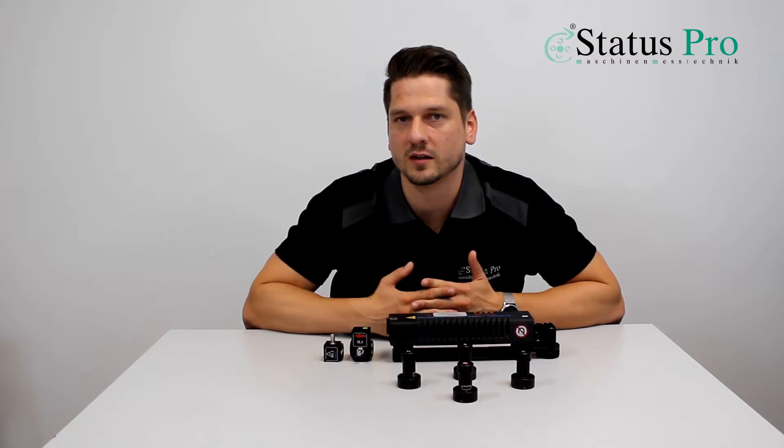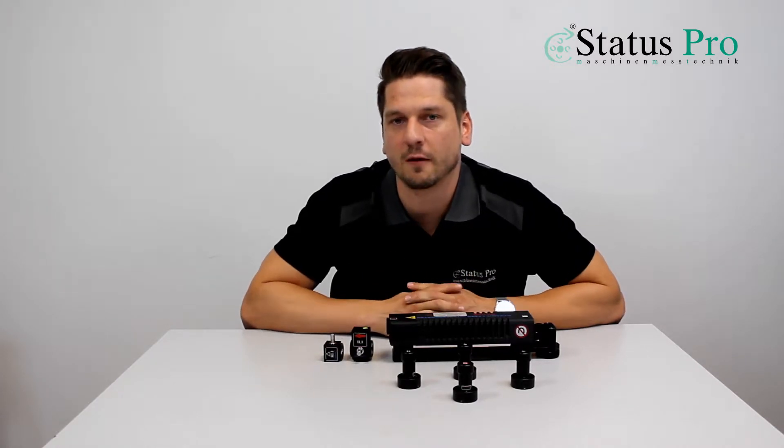Now you know what you are going to see in the video. If you have further questions, please do not hesitate to contact us, and have fun.